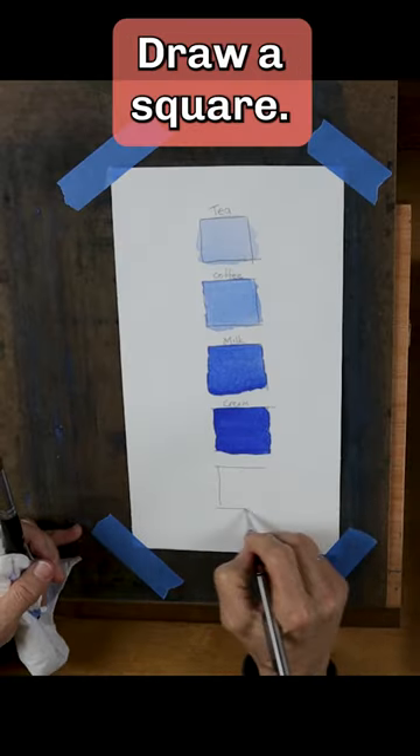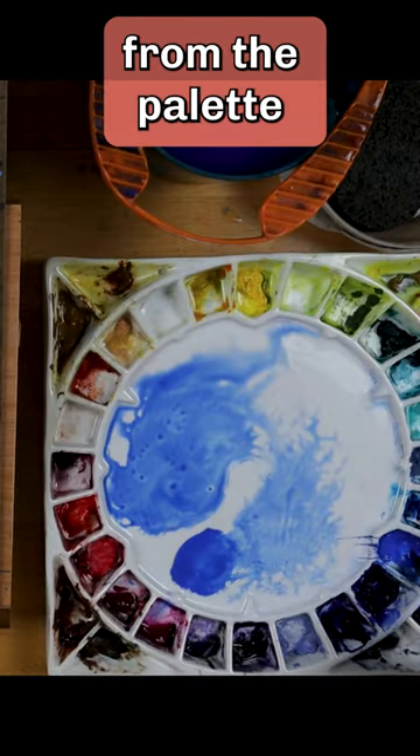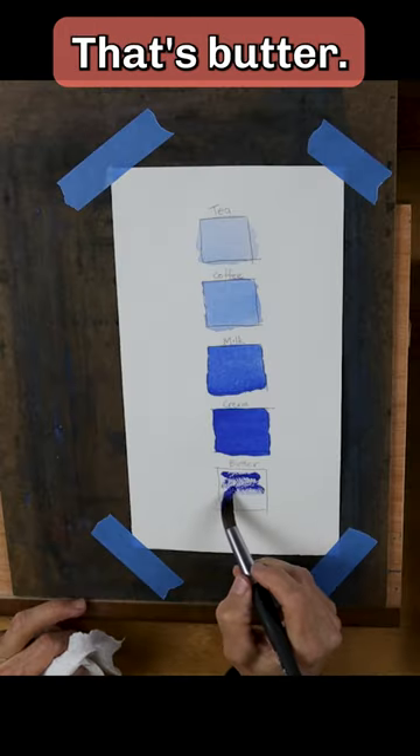Draw a square and label it butter. Take paint directly from the palette without mixing it with water. That's butter.